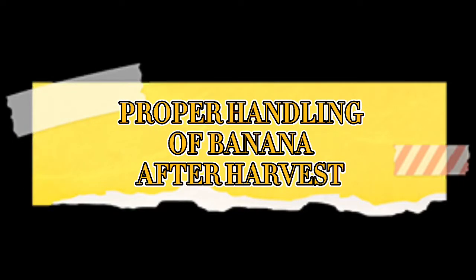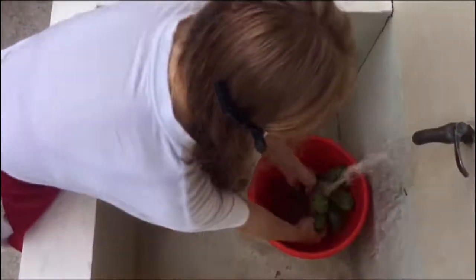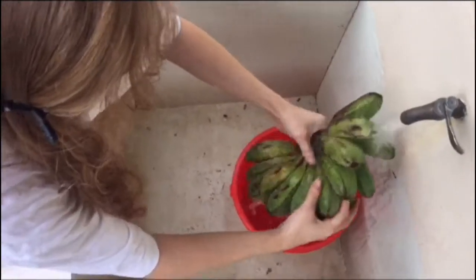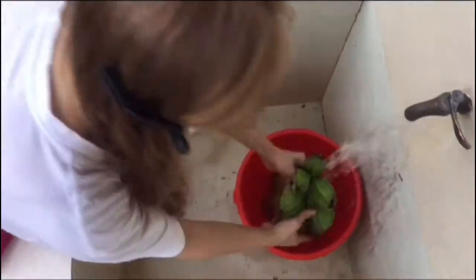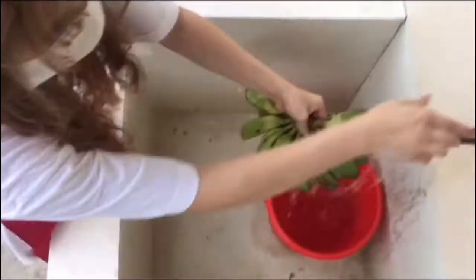Proper handling of banana after harvest: cleaning. We clean in order to disinfect the bananas from all the unwanted dirt it has accumulated after harvesting from its tree. Let's just dry it a little bit so that it will not be wet all the way through.